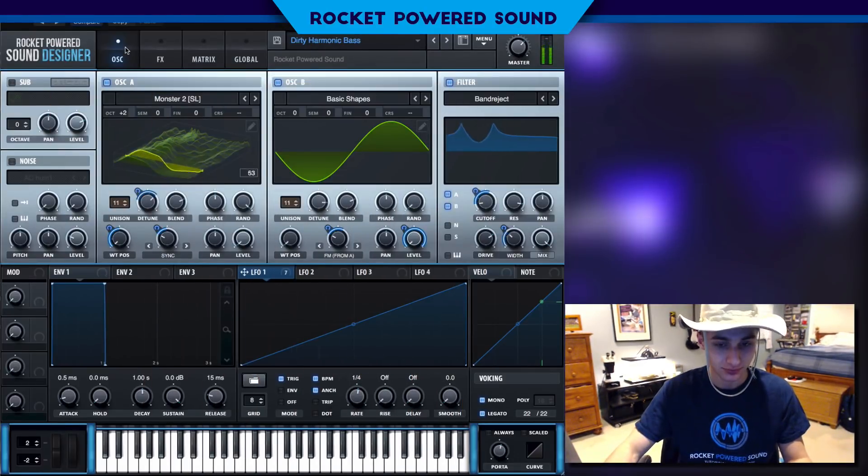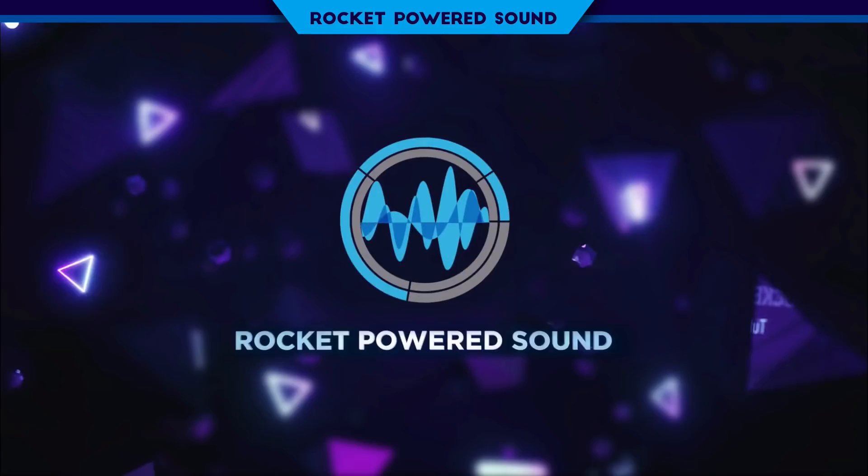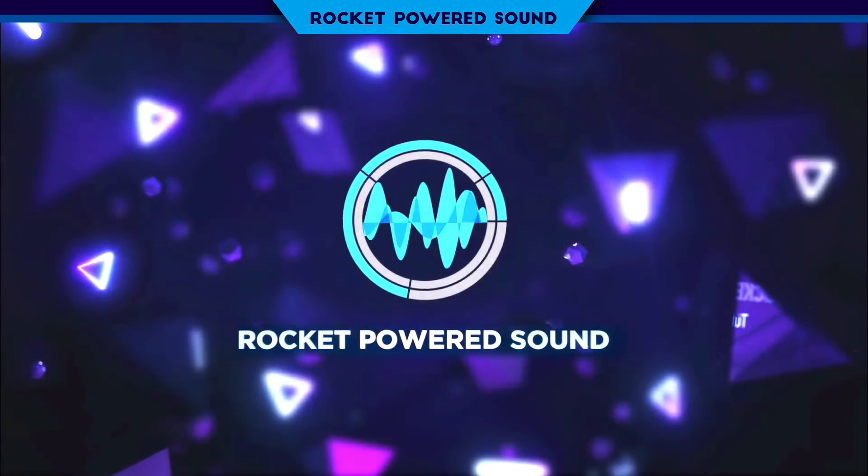It is time to make this fantastic beautiful bass in Serum, and this is what it sounds like. What is going on? Rocket Parrot Sound Designers, welcome to the best channel on YouTube for Serum tutorials. Let's just go ahead and jump straight into the tutorial.